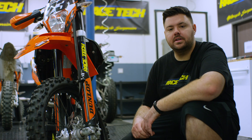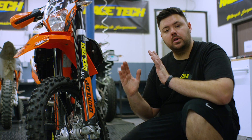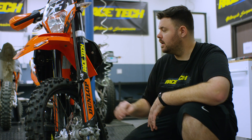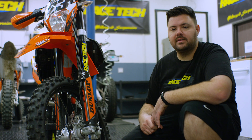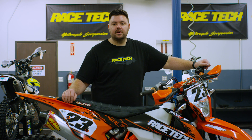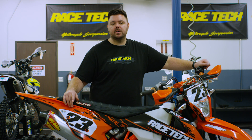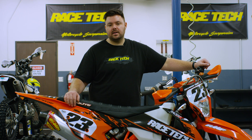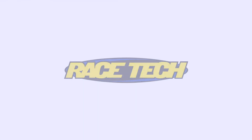Now that the front end is all tightened up, we know the forks aren't veed in or flared out, which would cause binding and premature wear in the fork tubes. This thing will ride nice and plush. Thanks for checking out the video — check us out on Facebook, Instagram, and YouTube. If you have any questions, feel free to call in to Racetech or visit racetech.com.